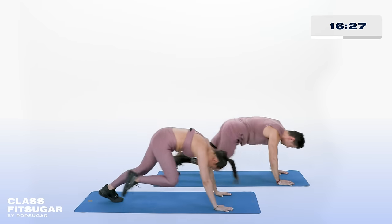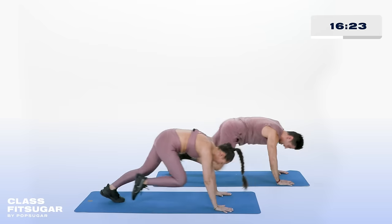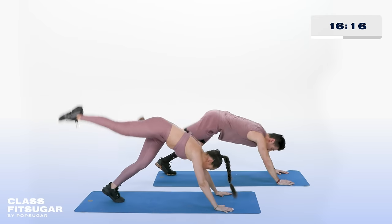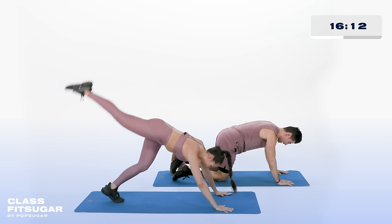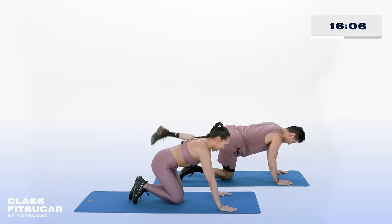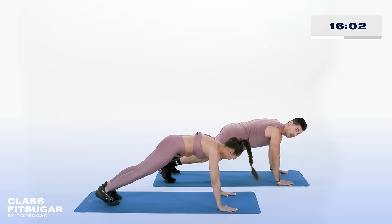Come on, you've got this. Ten more seconds — we switch sides in 9, hang in there, 7, 6, 5, exhale, 4, 3, 2 — bring it on down. We switch sides in 5. Big inhale, exhale. Same thing — modification is here, intensification is high plank position. We go in 3, 2, 1, let's go.